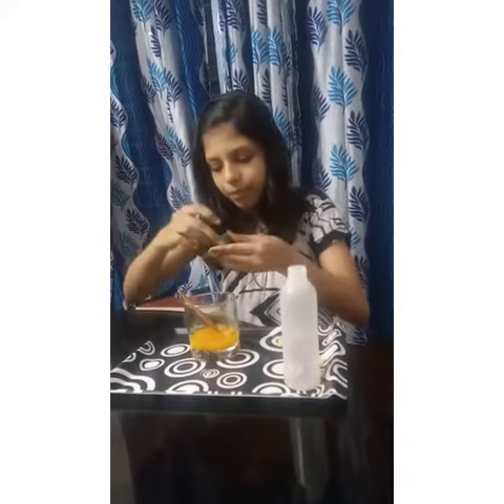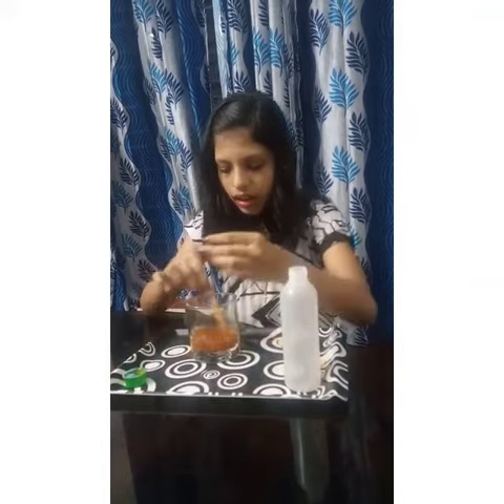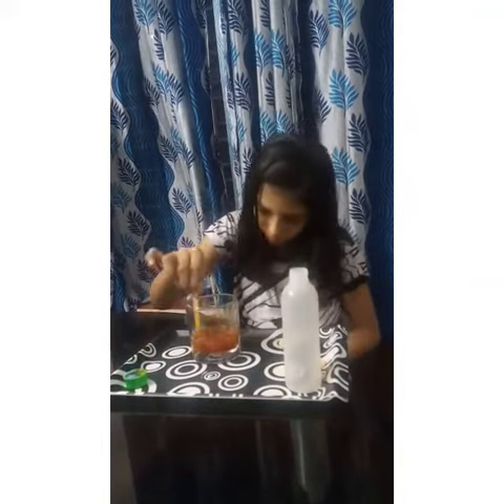And pour some detergent powder. Look, the color turns to red color.